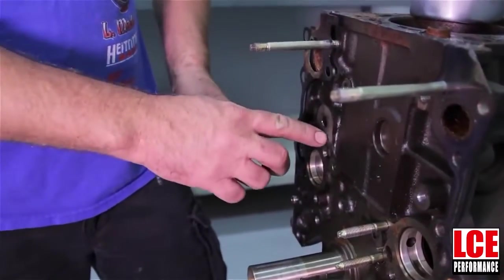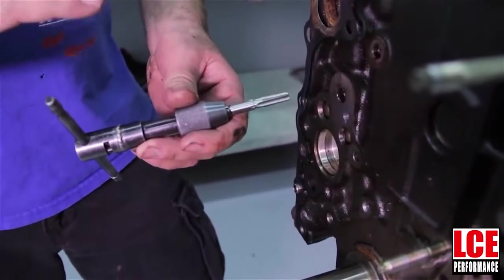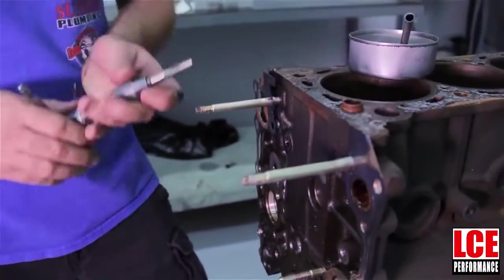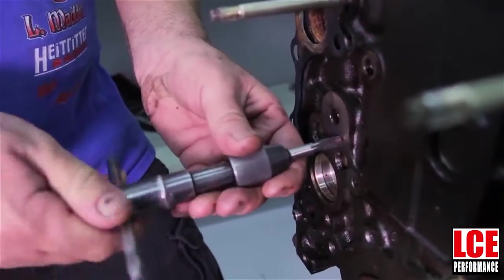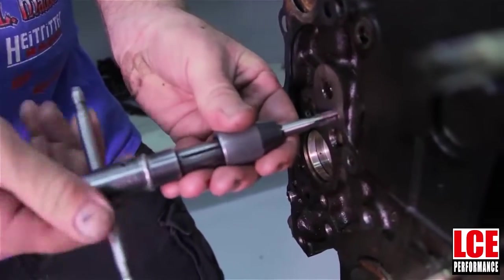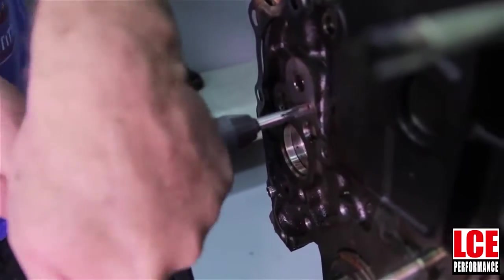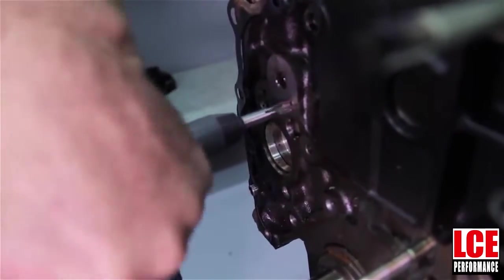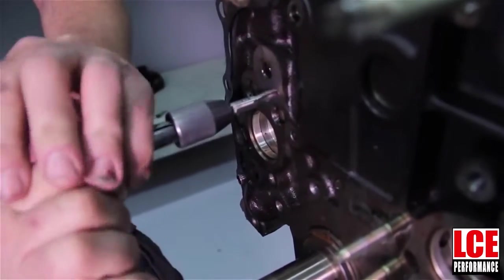The next step is going to be to tap where we've drilled the hole here. It's important that we go straight, use cutting fluid, and go slow with it because these blocks are tough. They've got a lot of nickel in them and sometimes it's pretty tough to tap. I've already started this just to speed the video up, but as you can see, you want to just do quarter turns, come back, until you can get the tap deep enough to where the plug is going to be flush with the block.